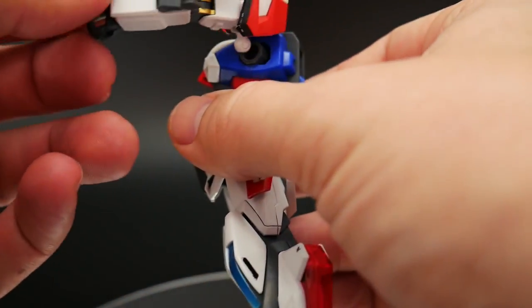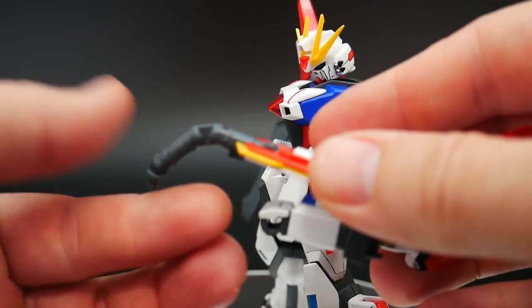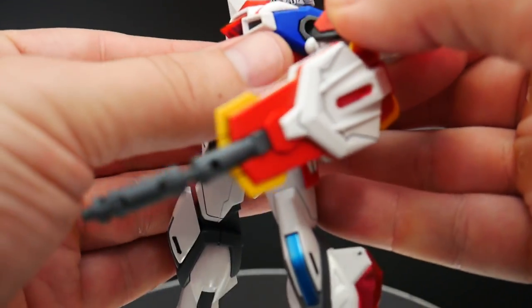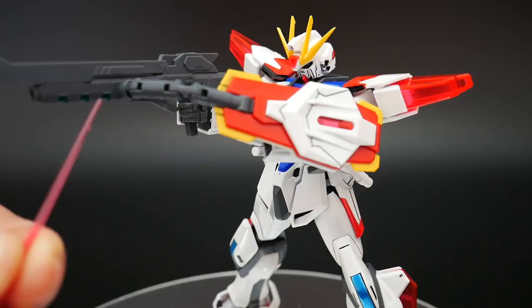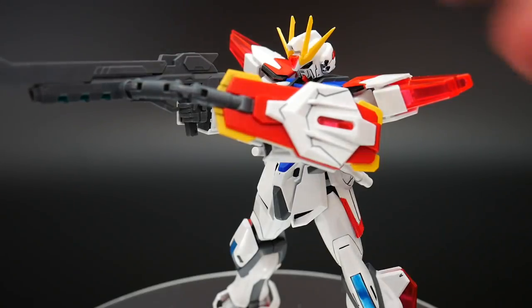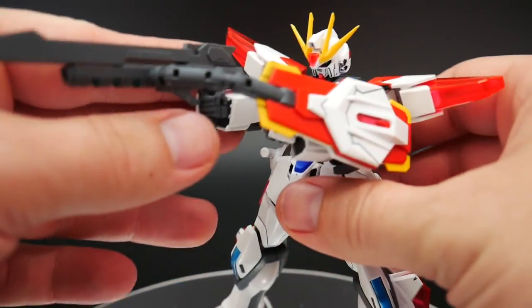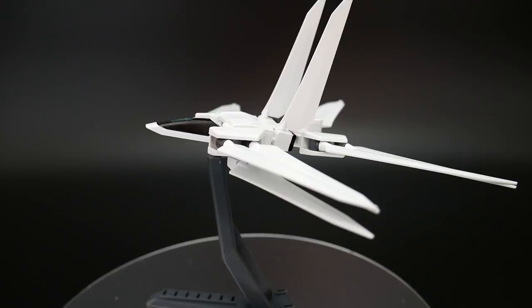What this one does have is pretty much the same kind of gimmick — this little piece opens up right here. You connect the arm back on, and with the gimmick, you can go ahead and attach this little piece into there. That's going to transfer all the energy from the shield into the beam rifle so he can emit a much more powerful blast.